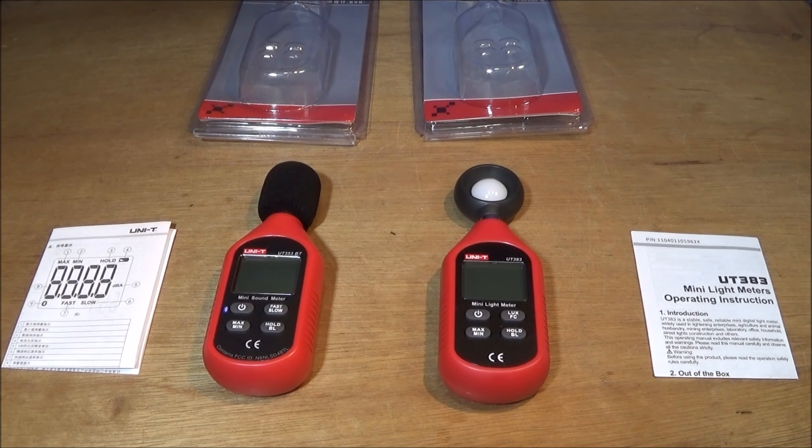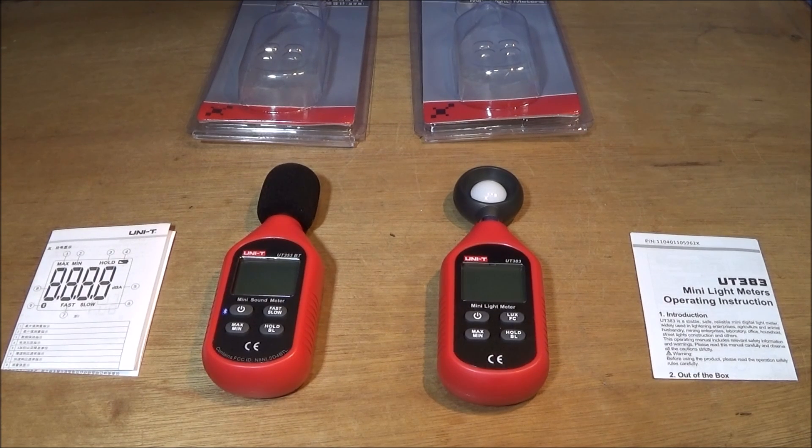I've got a couple of really excellent pieces of equipment to show you this evening — two meters made by the same company, Uni-T. I've had one of their multimeters for many years now and it hasn't let me down once. They're a very good company and they make some excellent stuff.